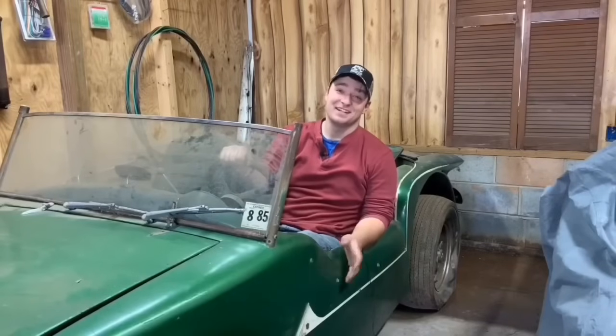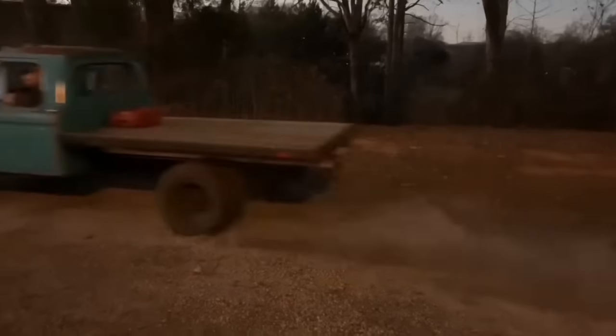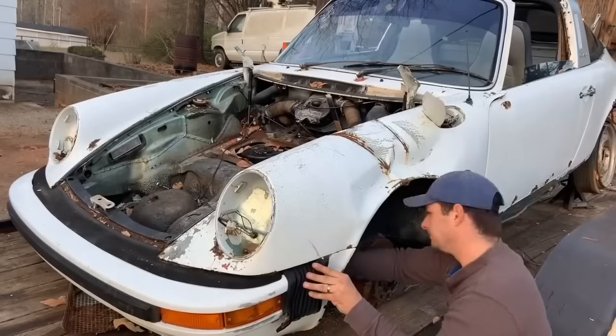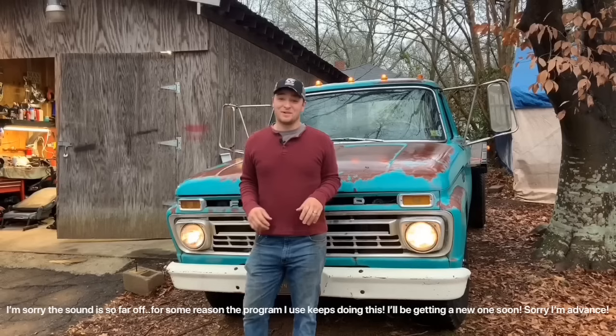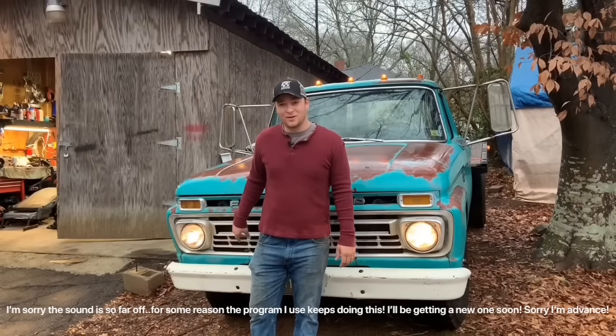What's happening? I'm Michael and this is Budget Builds. What's happening Budget Builders? It's a beautiful day here in upstate South Carolina and we're going to get back to work on this F-350 build.